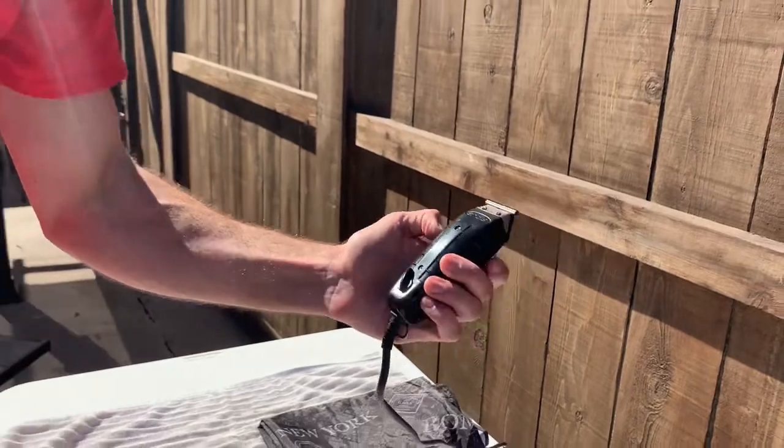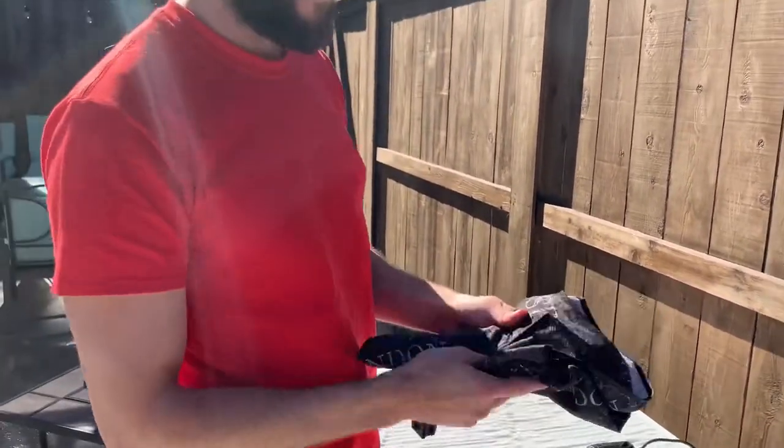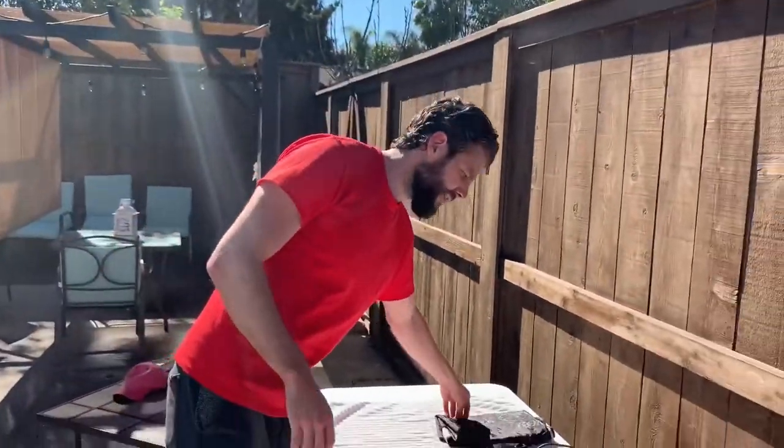These are my Andis trimmers, or outliners. This is how I edge people up and give them that tight, clean, lined-up look. And this is just a cutting cape — got a salon-style cape with a bunch of different snaps on it. Pretty much these are my tools if I'm doing a men's haircut.